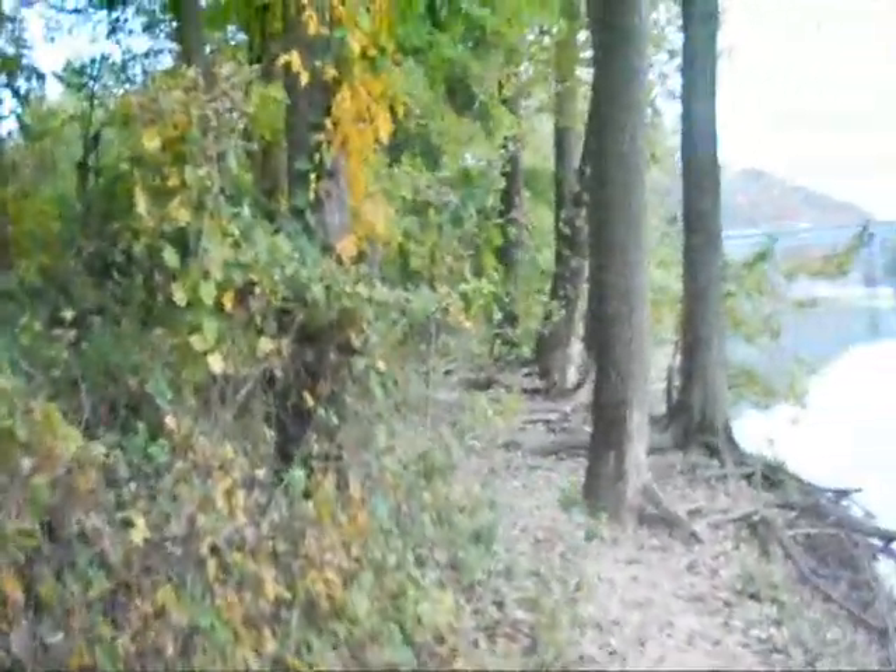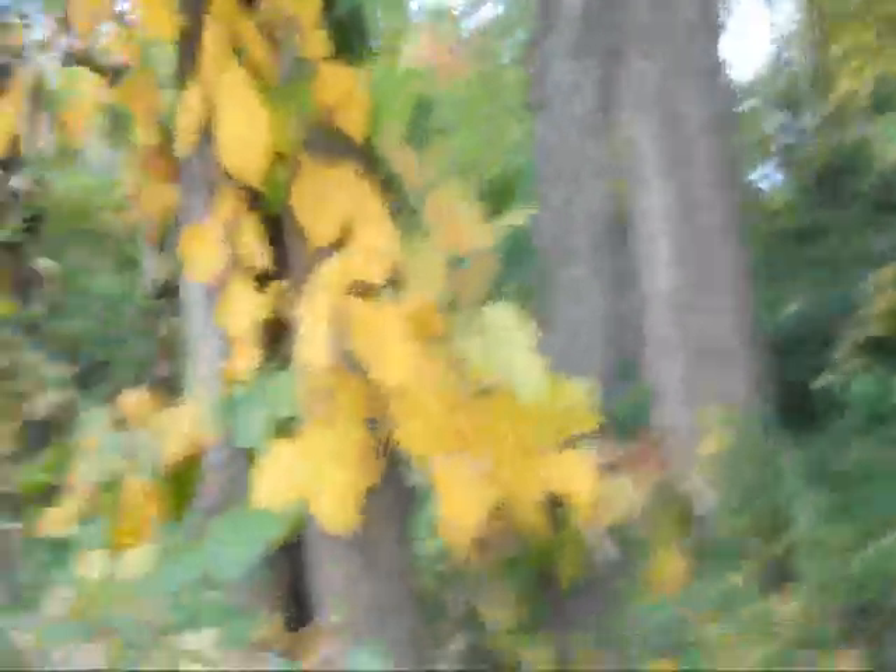If we move up to a tree just a little distance we'll see another form of it. This is the form that goes up vertically up the tree trunk. And these yellow leaves on this tree are in fact, again, the leaves of poison ivy.